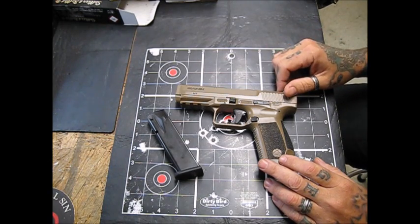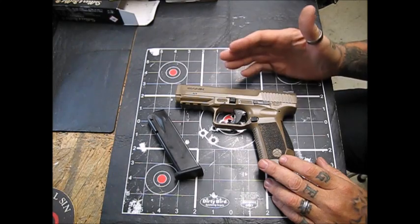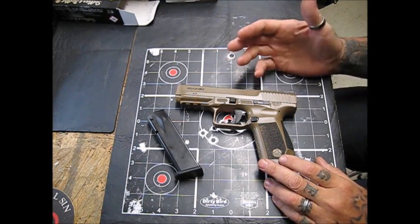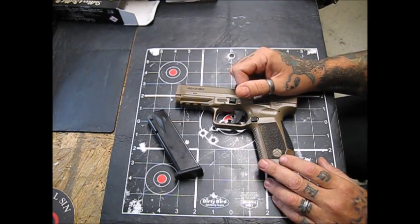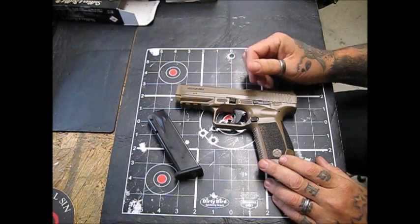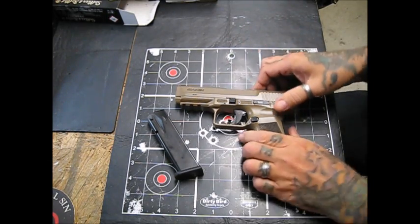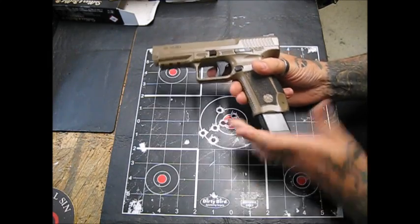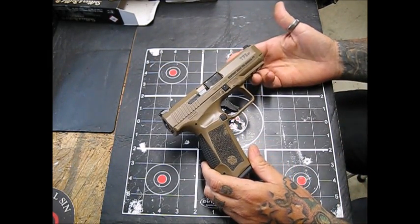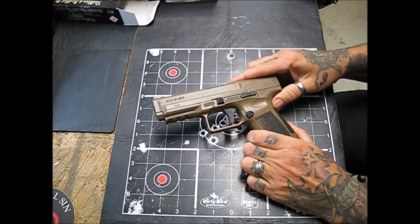I stopped counting rounds after about 2,200. I've got it on paper somewhere, I just stopped counting and shot the thing. I know conservatively I've put at least 8,000 rounds through it. Being a reloader, I have ammunition all the time.